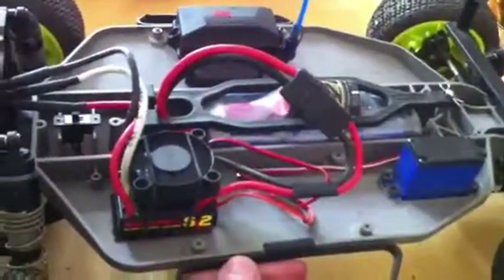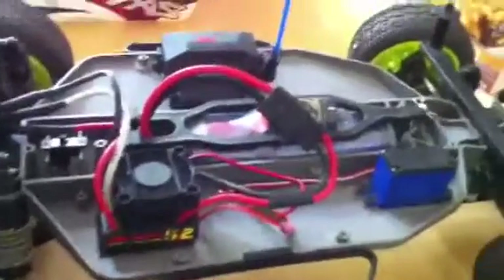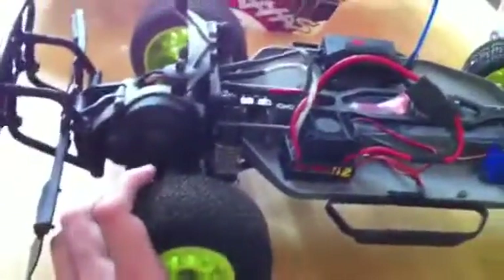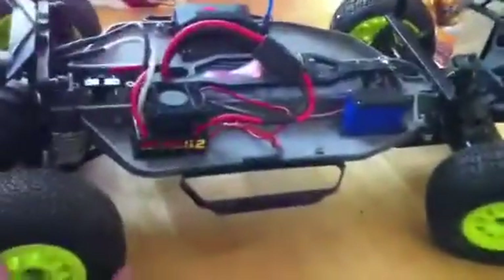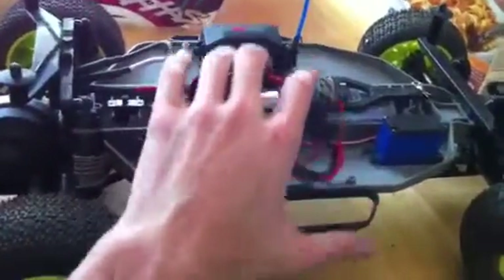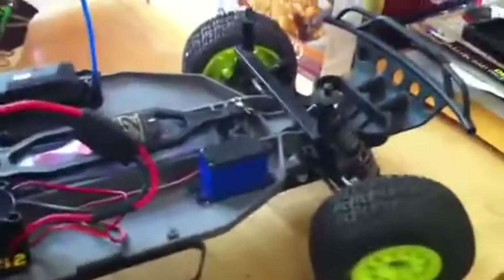The battery is a NiMH 4200 mAh 8.4-volt battery. I did have a 2S LiPo with 20C and 40C burst discharge, and let me tell you, this thing just hauled ass with it. I had to get rid of the LiPo because I was kind of low on money, and my dad didn't really trust me with having a LiPo in the house because he read that they can explode and catch houses on fire. Everybody's going to beat me at the track.